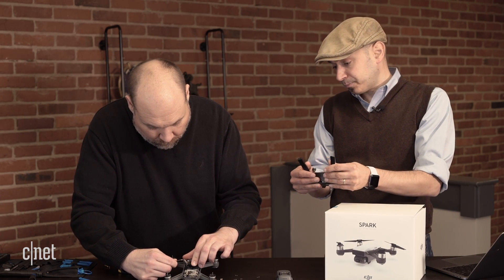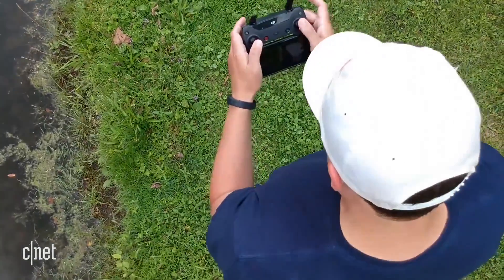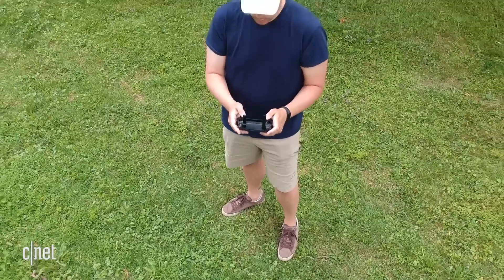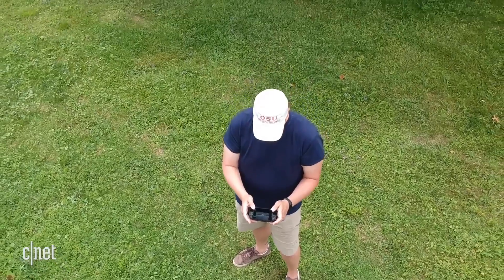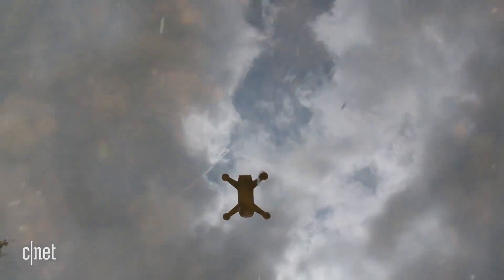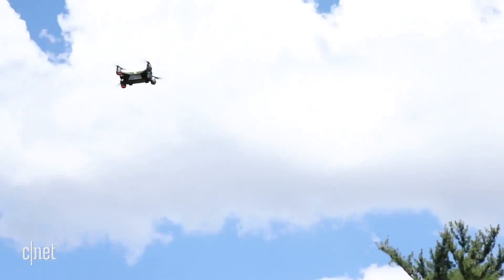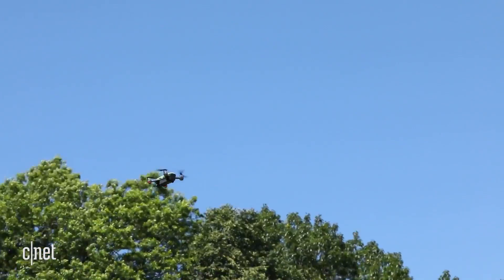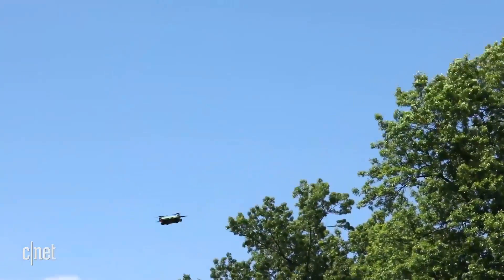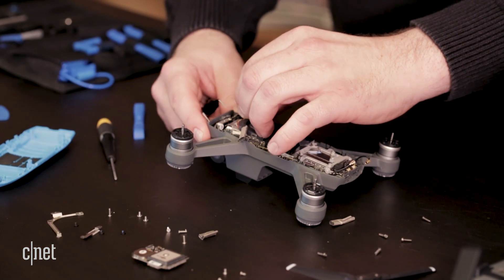This controller will let you take your smartphone, connect to it, and use the controller to control the drone much more precisely — in much more the ways that professional drone pilots do, so you can put this drone up higher to get exactly the right shot. Now you do have to keep in mind with this drone, you're only going to get about 15 minutes of flight time. But this drone at the price is pretty remarkable for what it can do.